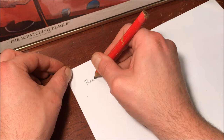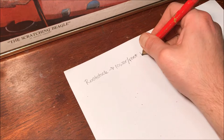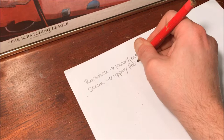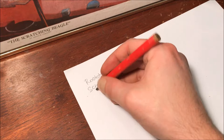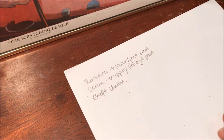The rootstock is the lower root part and the scion is the upper foliage part. Where they meet together, it is referred to as the graft union.